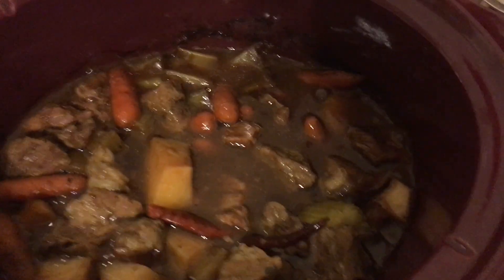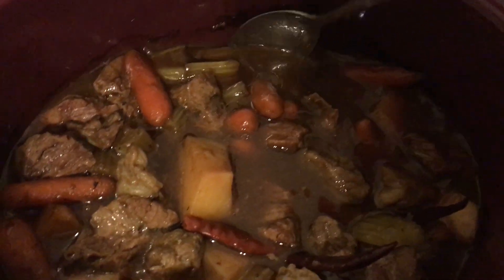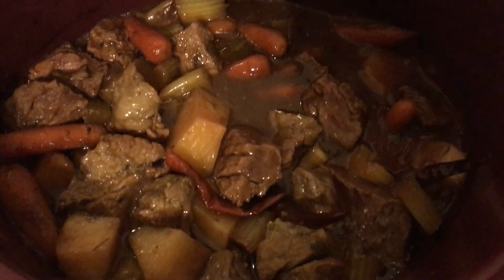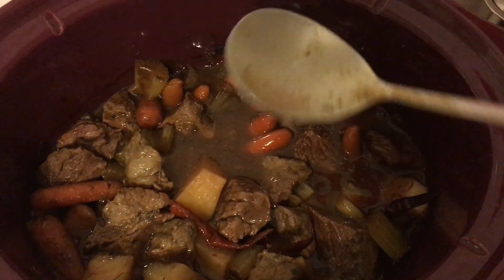So after 4 hours, this is our food — it's done! It's really fully cooked now and it's bubbling. Alright guys, thank you for watching!